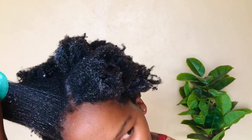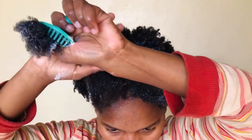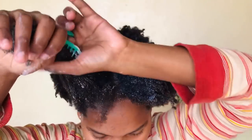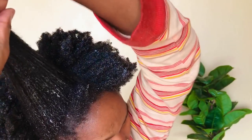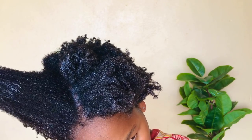My hair takes a lot of time to detangle — it's so fussy. I struggle a lot with detangling because my hair is literally the most coily hair ever.